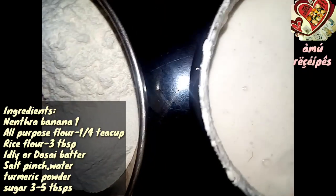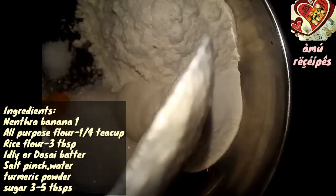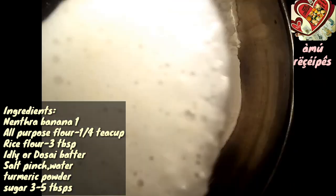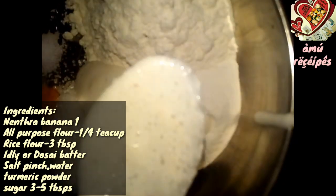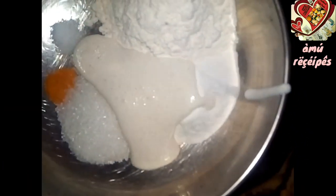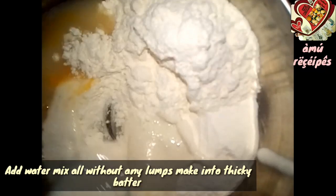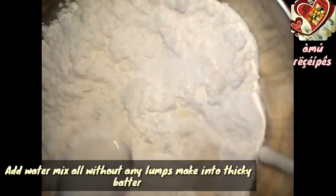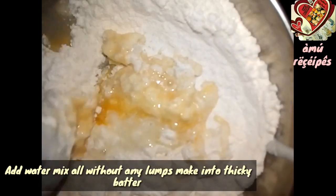Now we will add a dough. We will add two to three tablespoons of sugar. Add turmeric powder.